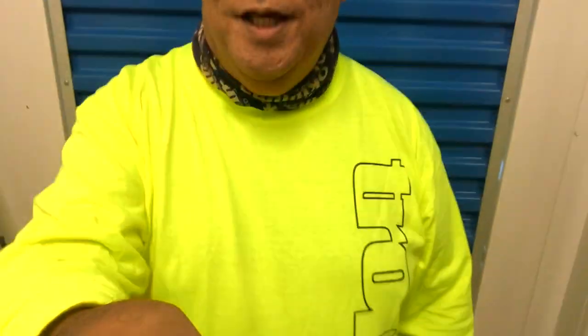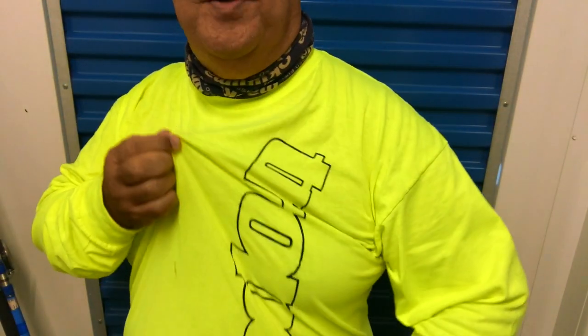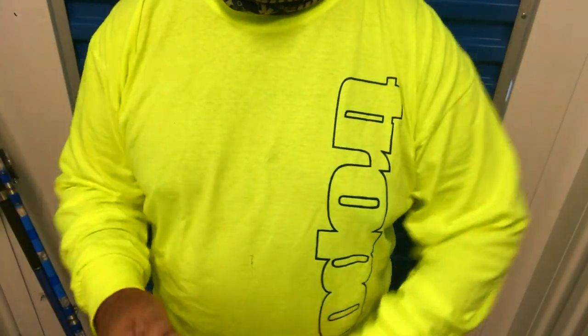Also, a big mahalo to Brent from Troppo Gear, who also owns Grinds Fishing Supply — gave me this beautiful Troppo long-sleeve shirt, which will be good when I go out night fishing since it's starting to get into the colder season.